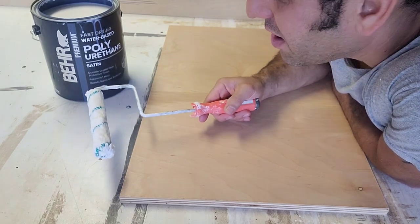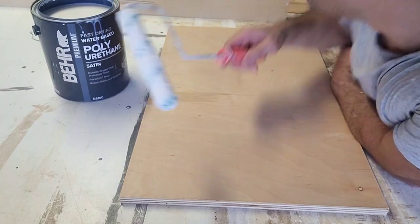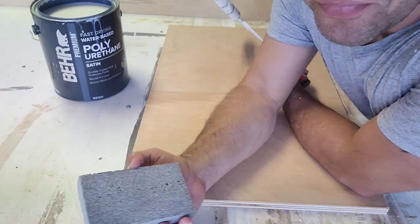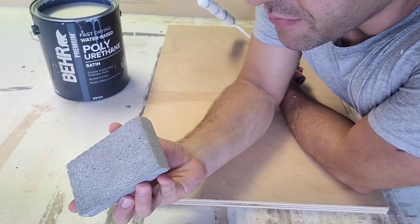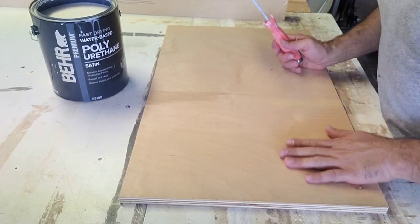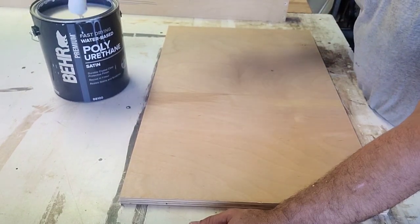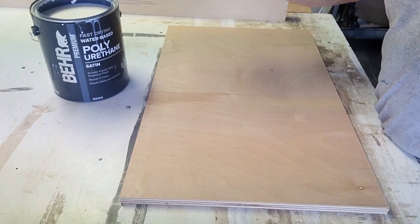You could literally sand this stuff down with 220 or just a little sanding block — medium fine or fine — and just give it a light sanding. I've already sanded this and dusted it off, so it's pretty much ready to go.